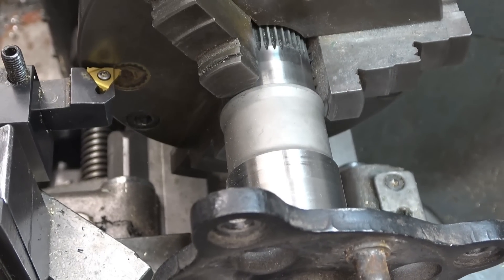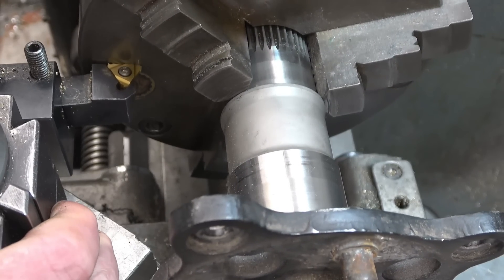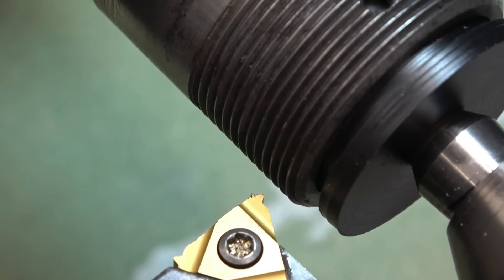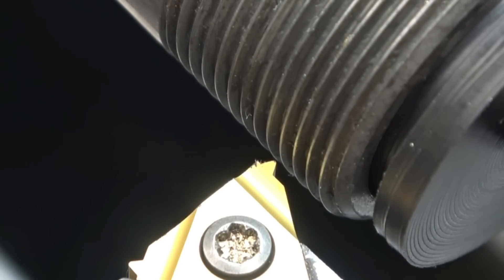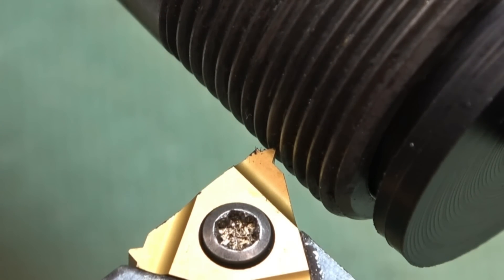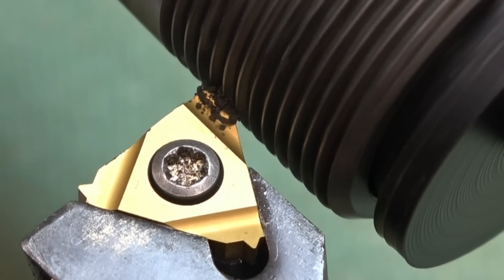This is a 1.5mm screw-cutting insert that I need to set exactly square to the job — this is the easiest and simplest way of doing it, simply bring it up against the chuck face like that. I've set the lathe up to cut a 1.5mm thread and I'm going to engage the lead screw on the whole number on the indicator. I'm simply going to stop the lathe and move in the compound slide. I've got to try and get that tool right in the centre of that thread — it isn't very far away. It's picking up the 1.5mm thread — I hope you can see this.